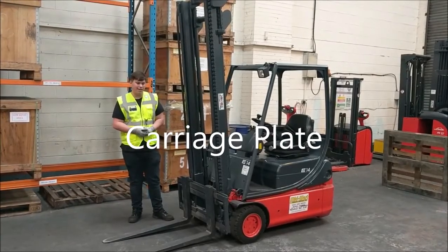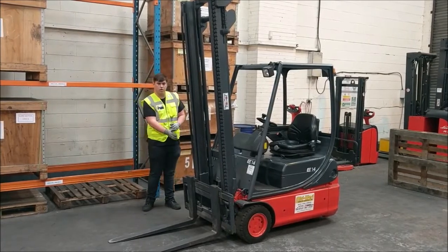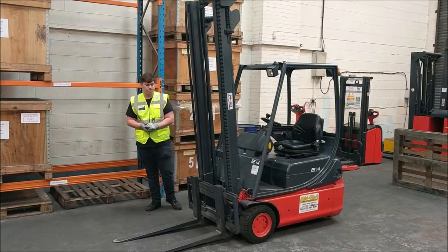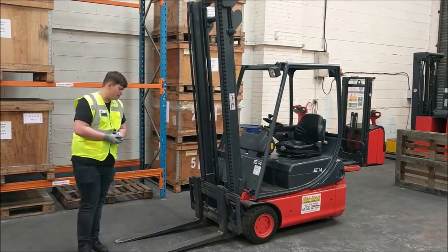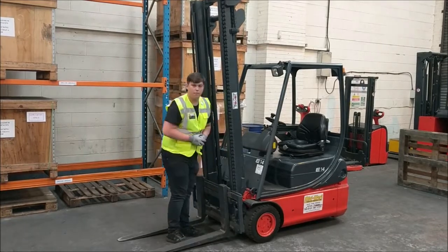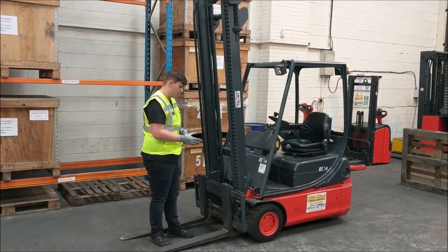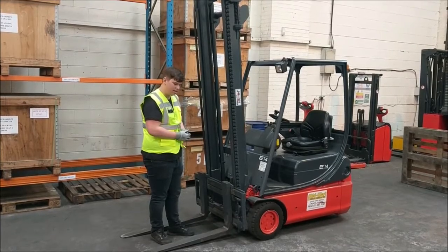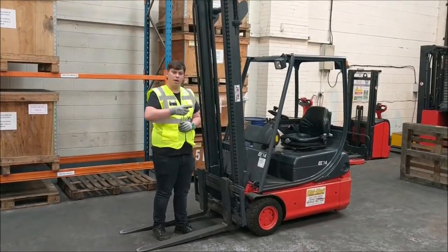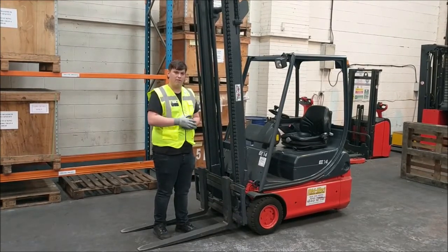Next we have the carriage plate, which is this section here. First, we're going to take a look at the side, make sure it's nice and straight with no distortions or bends. Next, we're going to look at the stop bolts at both corners, making sure they're nice and secure. After that, we can take a look at the top of our carriage plate, paying attention to our castellations, making sure that they're squared off and not rounded, as rounded castellations means the pins will be able to slide out very easily.